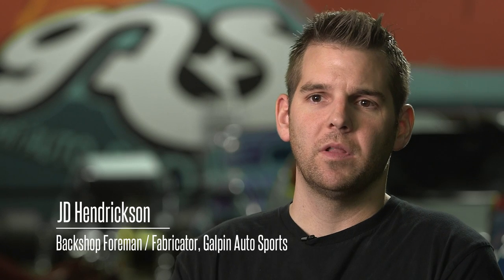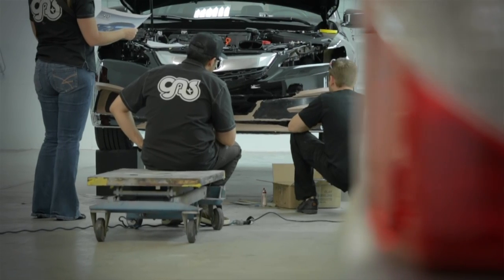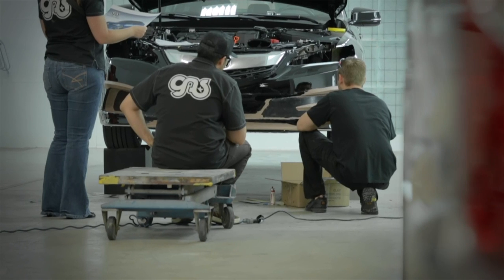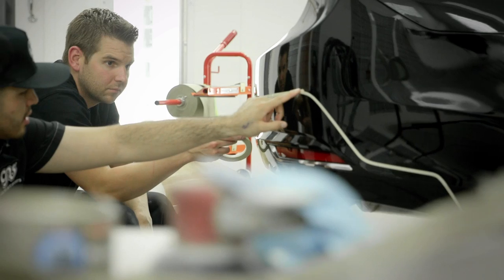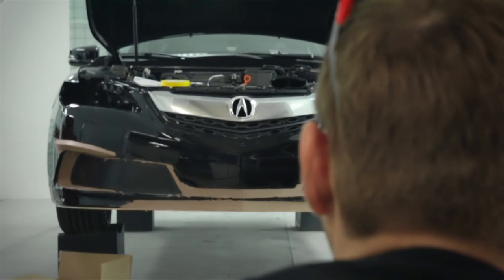With clay molding we're able to really sculpt the lines and get all the different intricate details in there. There are a lot of lines that kind of start small and then we go and really accentuate them, come to a point, and then go away. It's amazing how adjusting tension points on a line just creates motion — those are the things that accentuate the design of the car.